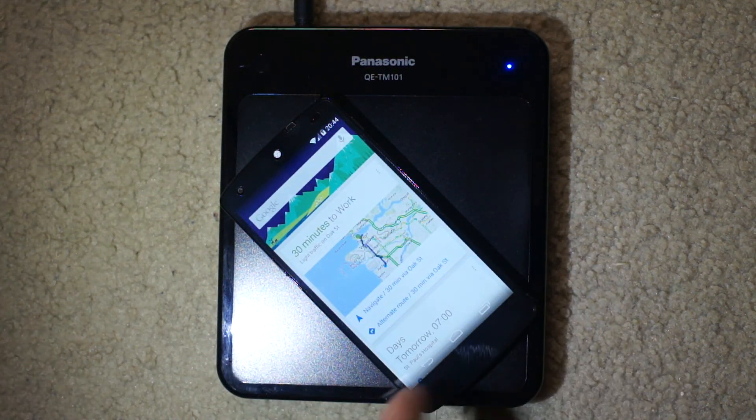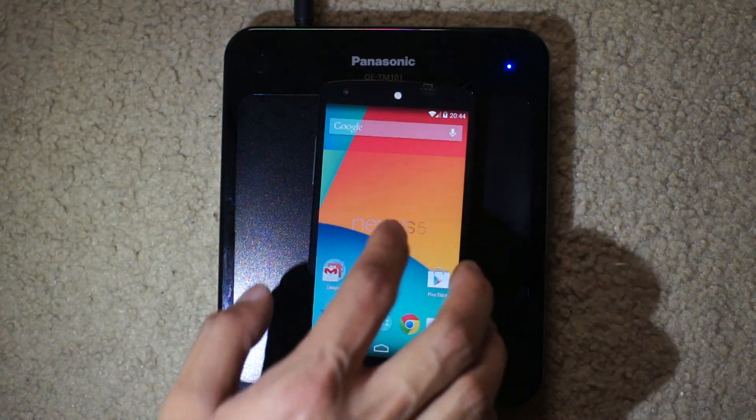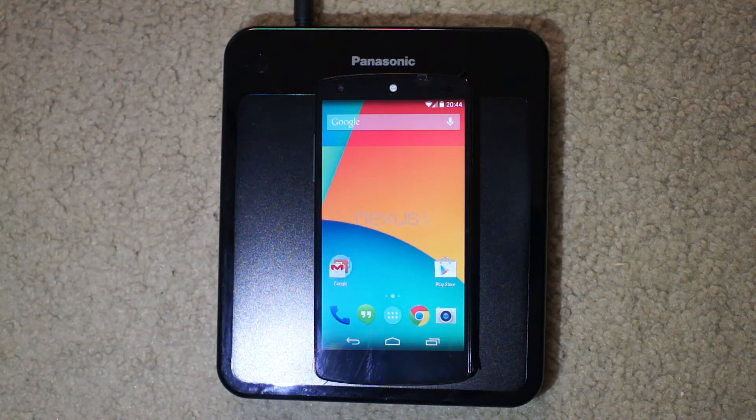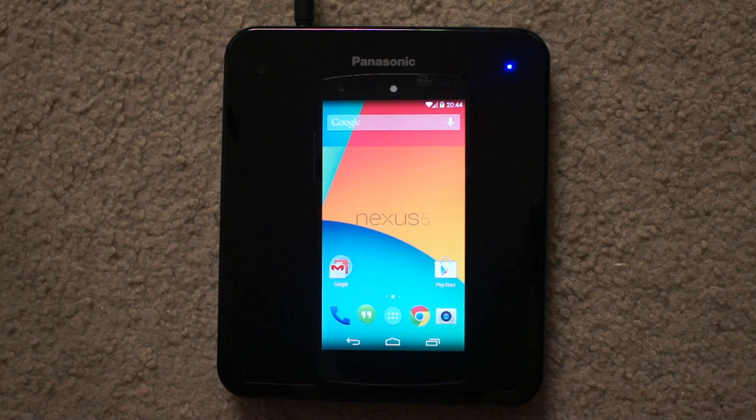There's Google Now. If you swipe to the right, maybe I'll put it like this. Pretty awesome, kind of like it. Alright, thanks. Hope you enjoy this.